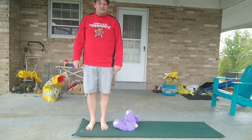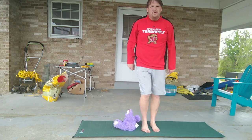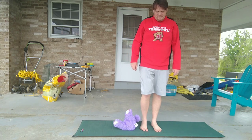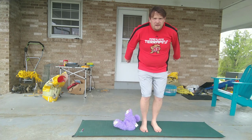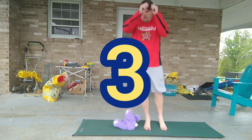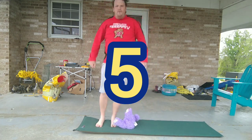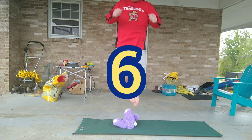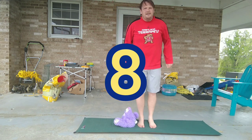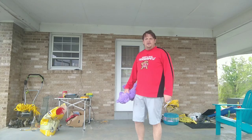Next is the teddy bear jumps. You're gonna bend your knees, swing your arms up, and jump sideways over your bear. We're gonna do that ten times. Arms back, knees back: one, two, three, four, five, six, seven, eight, nine, ten.